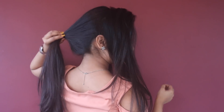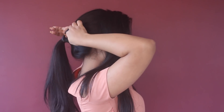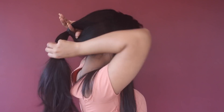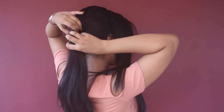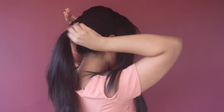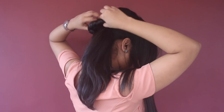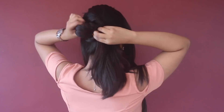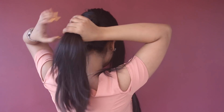Now I'm going to loosen up my ponytail like this and make a hole. I'm going to twist my ponytail through the hole, and I'm repeating the same process. It helps to make the bun more voluminous and bigger, so if you have short hair, do this technique — it makes your bun super big.